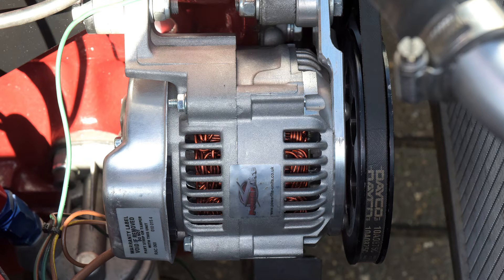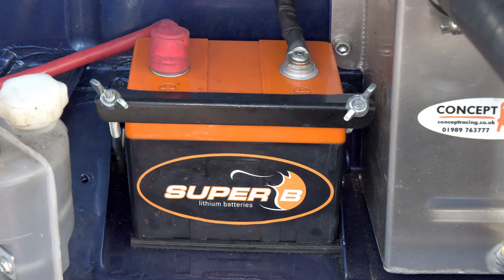For the alternator we chose a modern lightweight unit from PowerLite. It has a large pulley to reduce its speed because the engine will be revving to twice its standard speed. The battery is lithium-ion, weighing in at only 1.3 kilos.